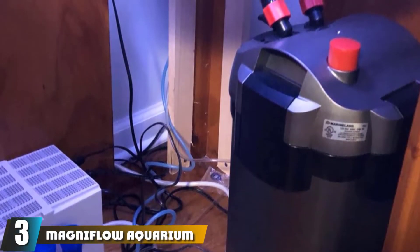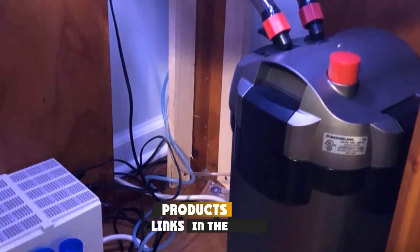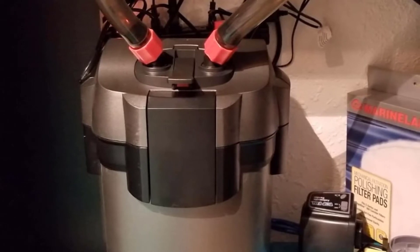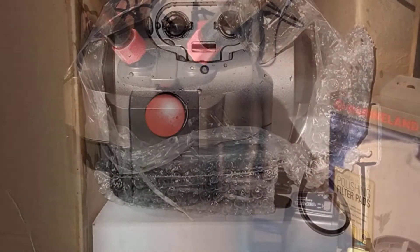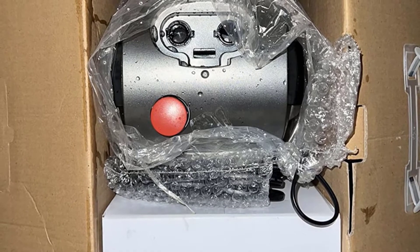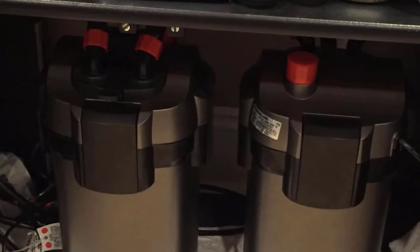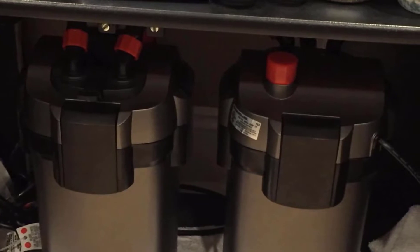The number three position is held by the Magnaflow Aquarium Canister Filter by Marineland. This widely popular model in the aquarist community is ideal for both saltwater and freshwater setups. The Marineland Magnaflow Filter has everything it takes to keep your fish's habitat pristine. It's a three-stage filter with a versatile design — the entire bottom portion is dedicated to holding media, which you can stack as needed. It comes with media included: a basic foam pad for mechanical filtration, activated carbon for chemical filtration, and bio balls for biological filtration.